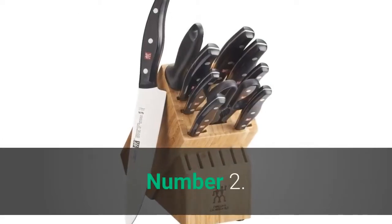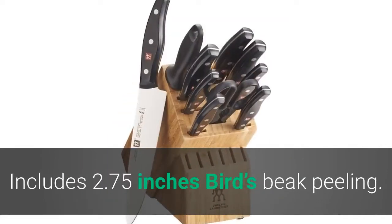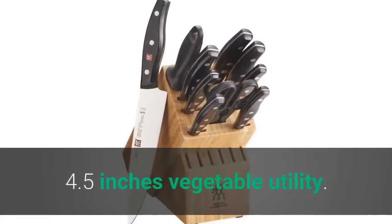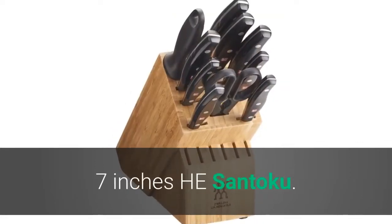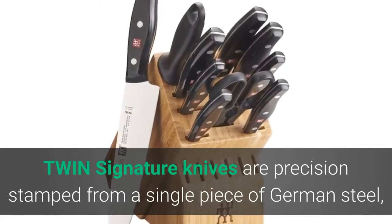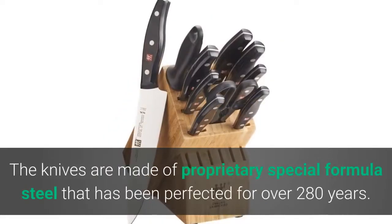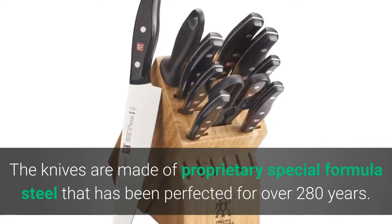Number two: Zwilling J.A. Henckels Twin Signature Knife Block Set. Includes a 2.75-inch bird's beak peeling knife, 4-inch parer, 4.5-inch vegetable utility, 5-inch serrated utility, 6-inch utility, 7-inch Santoku, and 8-inch chef's knife. Twin Signature knives are precision stamped from a single piece of German steel, resulting in lighter weight knives that do not compromise sharpness. The knives are made of proprietary special-formula steel that has been perfected for over 280 years.